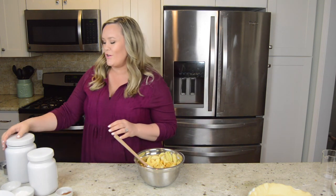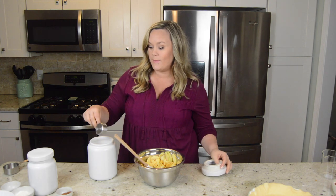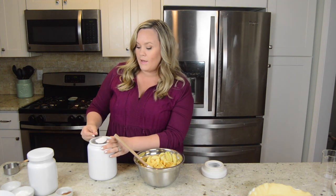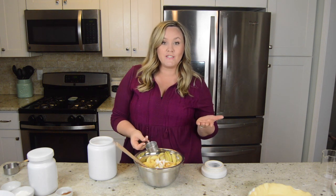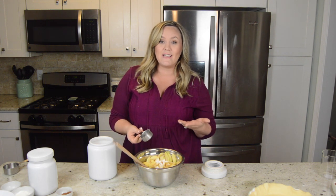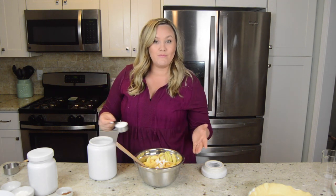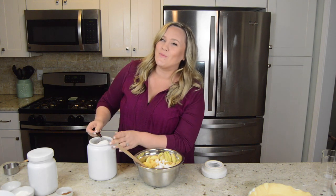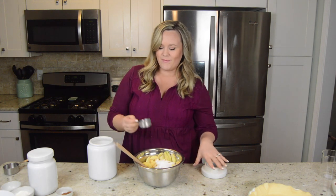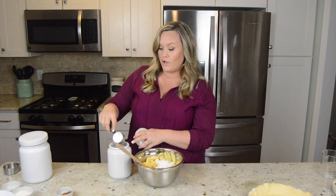Next I'm going to go in with the sugar — I'm going to use 3/4 cup. Sugar can really be your preference though. Some of my readers have said it's too sugary, others have said it's absolutely perfect. So maybe just start with less if you don't have a sweet tooth, and then you can always add more later. And then I'm going to put 1/4 cup of brown sugar.